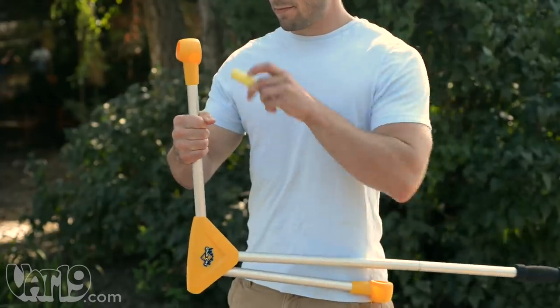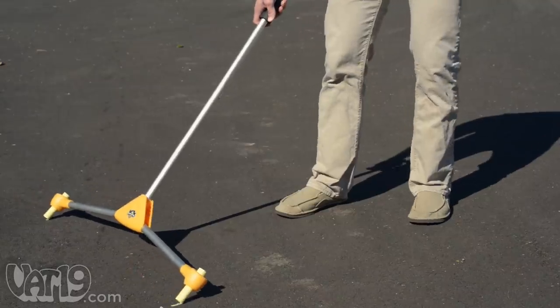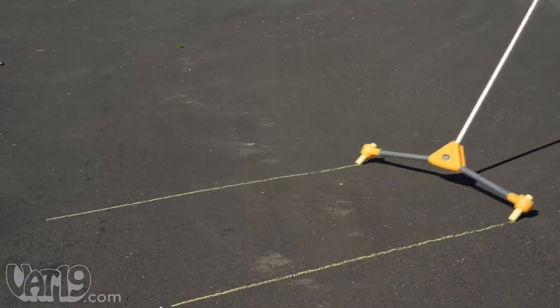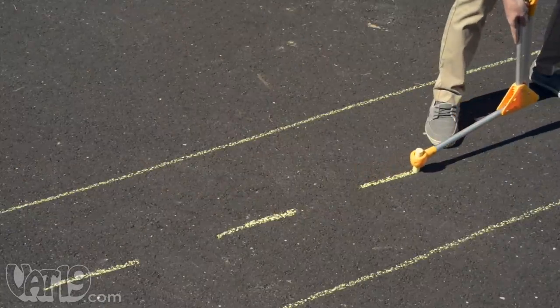Extend the arms, insert any standard-sized piece of chalk into the holder, and pull it along the pavement as you draw a perfect pathway. The versatile tool can be used to make perfect circles and individual lines as well.